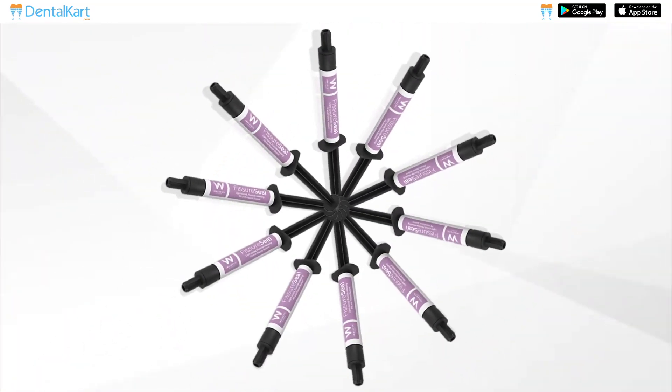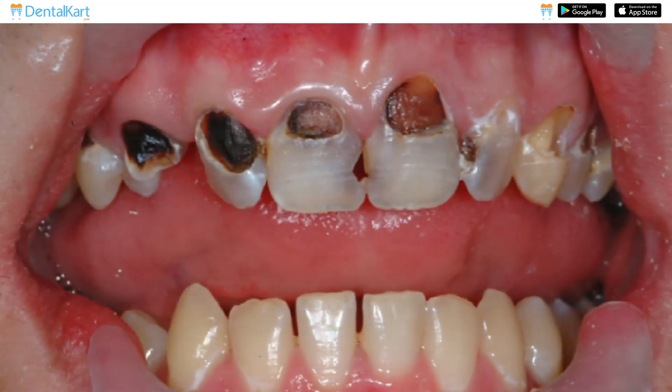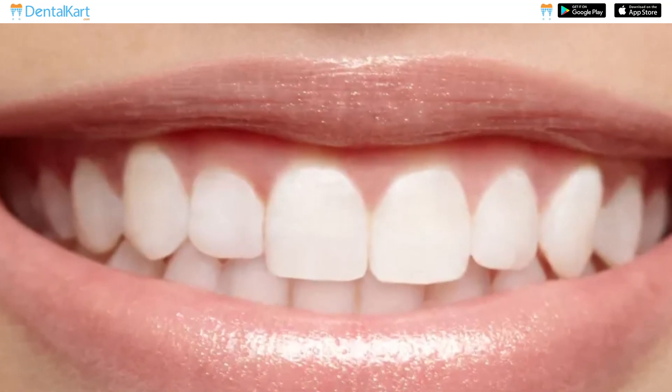Fissure Seal is used to seal the natural grooves and fissures on the occlusal surface of molars and premolars. It is indicated for individuals at higher risk of dental caries, including children and adolescents with newly erupted permanent teeth.